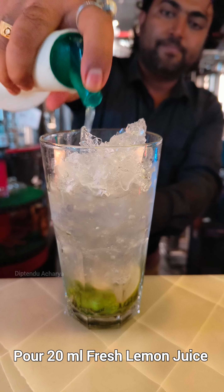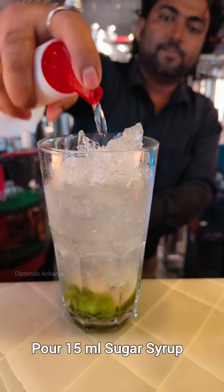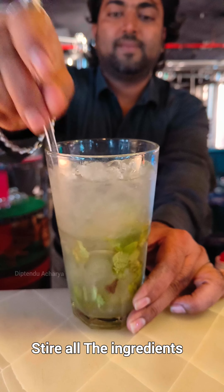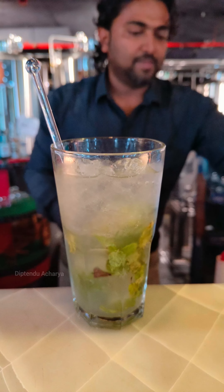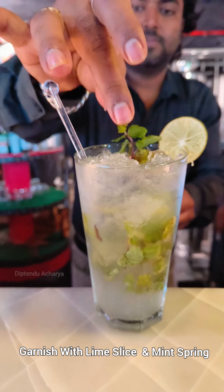Add 20 ml of lime juice, 15 ml of sugar syrup, and 20 ml of mint syrup. Stir all the ingredients together. Then fill the glass with soda and garnish with a mint sprig. Your mojito cocktail is ready.